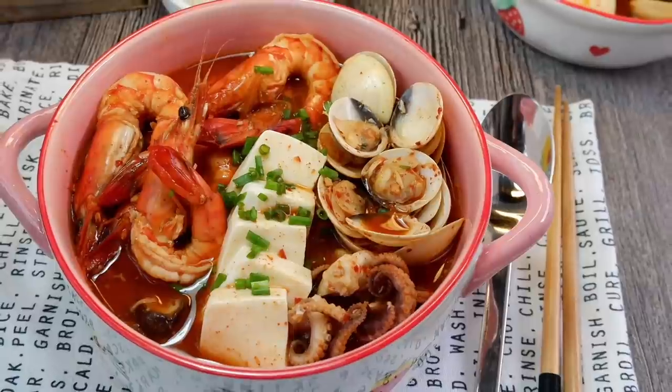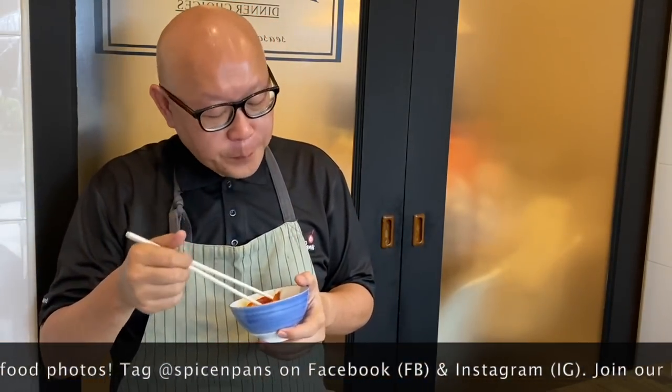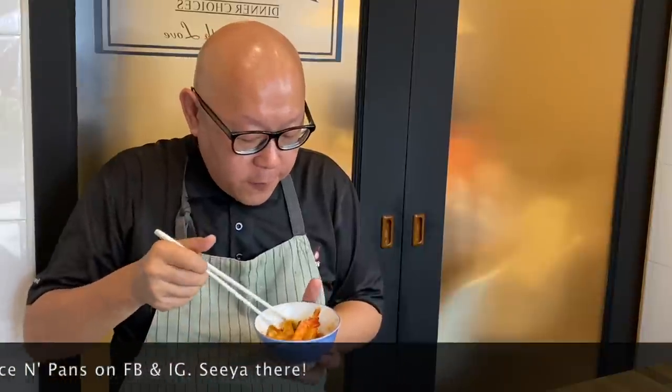The dish is done — let's have a taste. Try a little bit of the broth first. Very flavourful. The tofu is very tender — I love it. The clams are perfectly cooked and very fresh. Some of you are curious whether we eat prawns with the shell — we actually don't. We leave the head on because it adds flavour to the broth and makes the presentation look better. Very flavourful. I love kimchi stew — a little spicy, a little bit of sourness. Very appetizing.